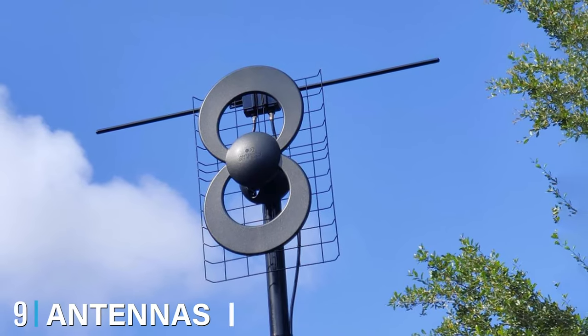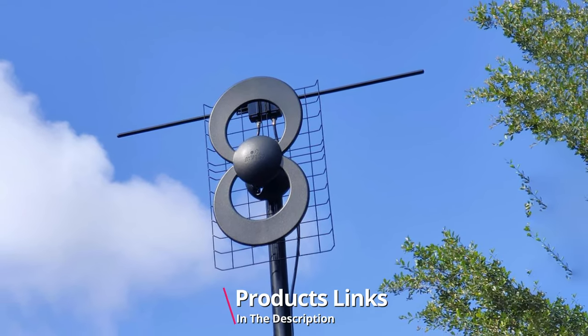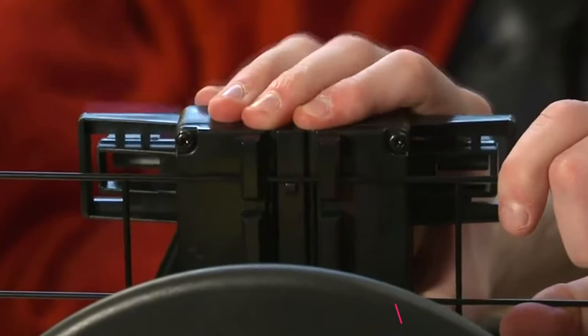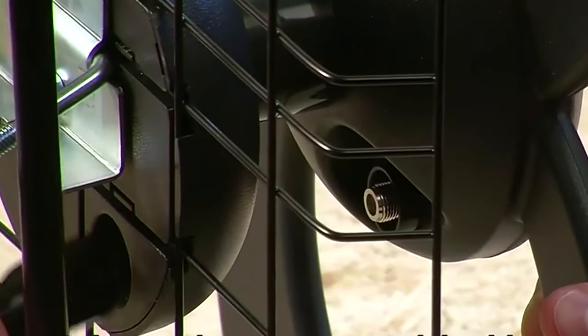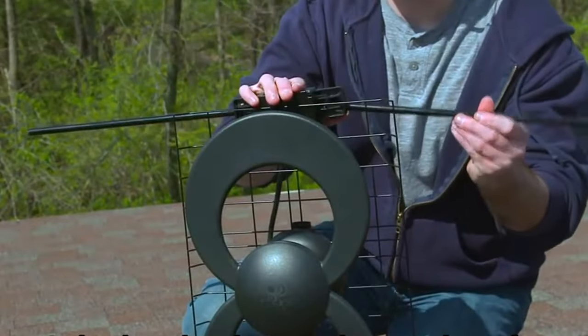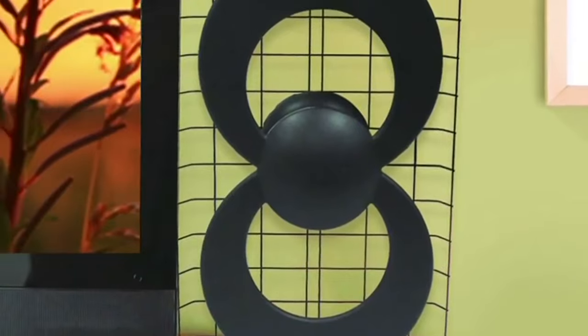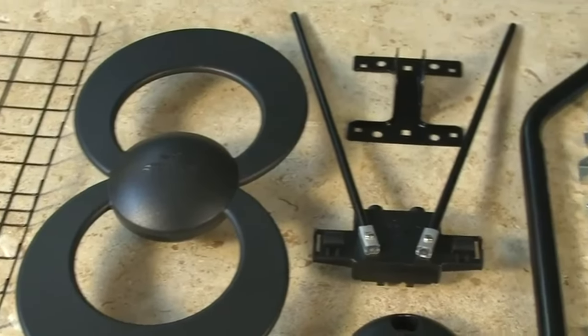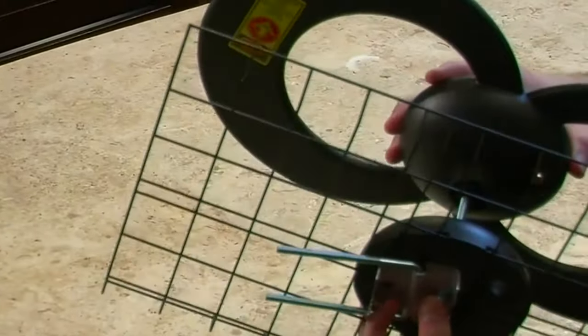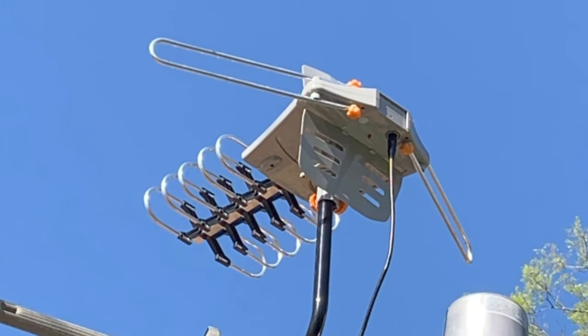Next at number nine we have the Antennas Direct ClearStream 2V TV Antenna. This antenna works both indoors and outdoors and features multi-directional elements that help deliver reception and range in rural environments. It comes with a 20-inch mount and all-weather mounting hardware. Having been tested in realistic conditions, not just in labs, its performance is good, plus it offers many quality features, hardware, and improved isolation for a low noise floor and limited signal interference. ClearStream offers a 60-mile reception range with full HD support, plus it's 4K ready and comes with a lifetime warranty on its parts and great customer support.